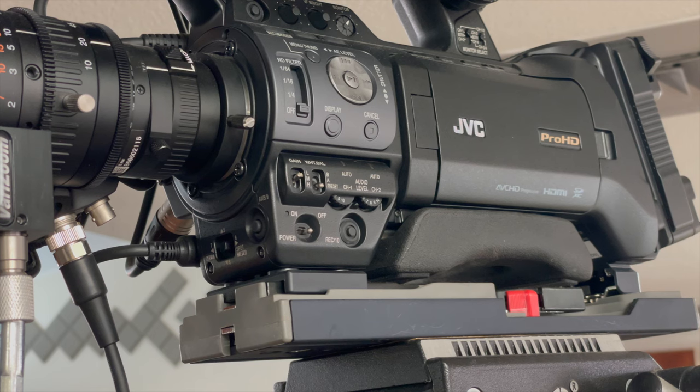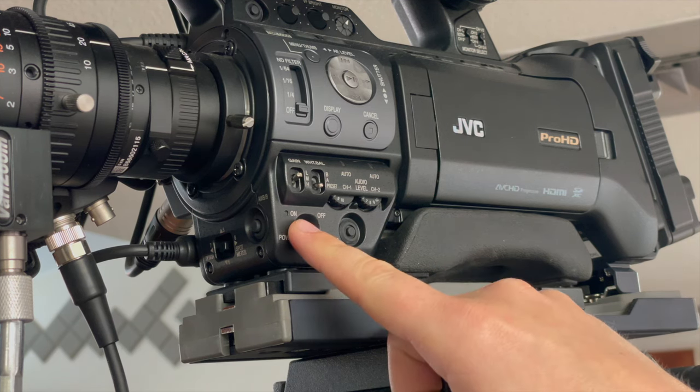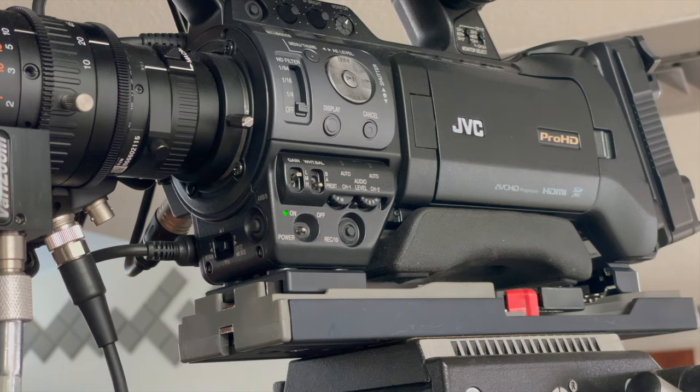Next, you'll want to turn on the power to the camera itself. Locate the power switch here on the left side where it says power on and off, then switch it up to on. Now you'll have a green light indicating that the camera is getting power.